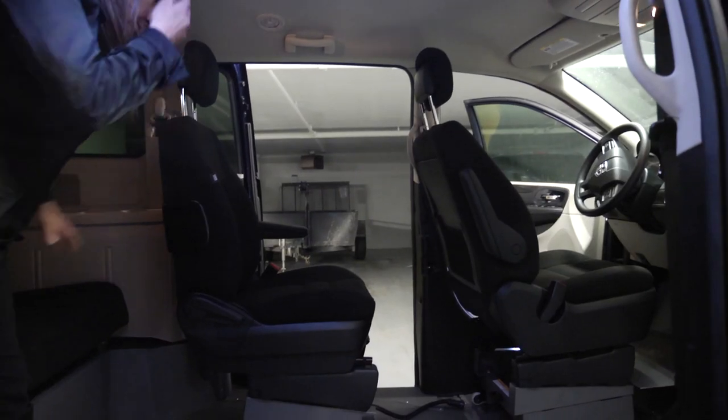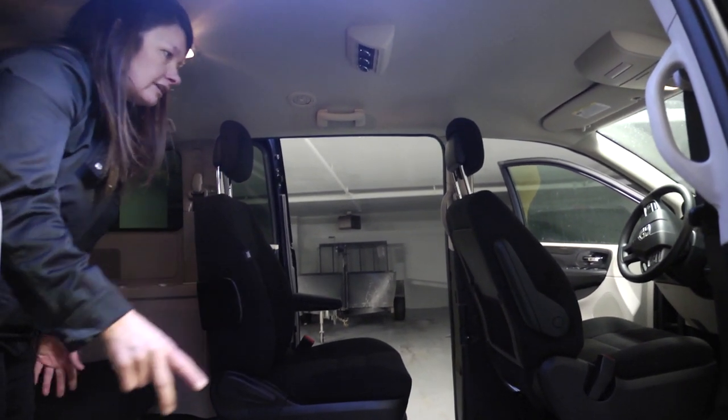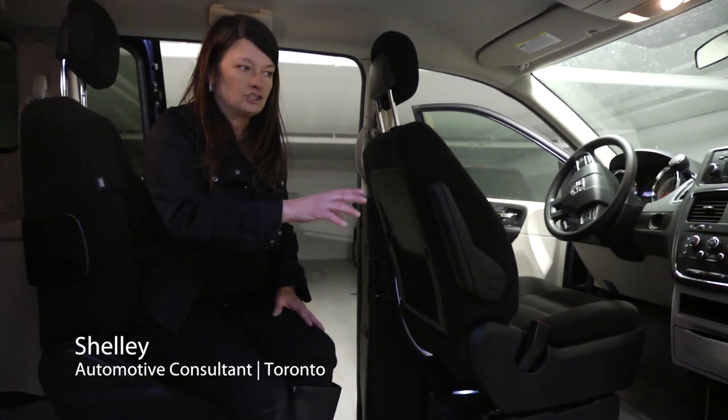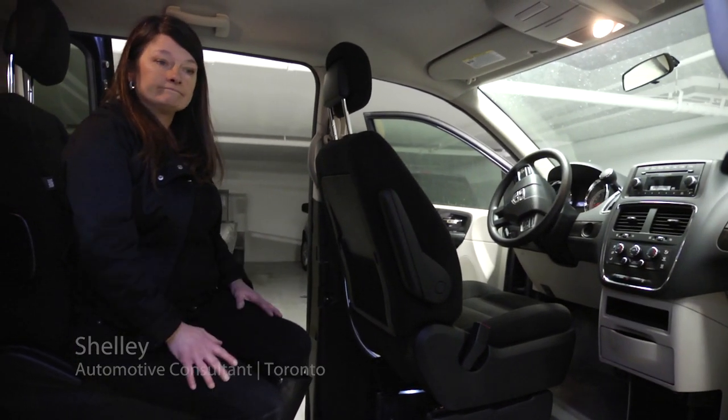I like this configuration because if one of the parents is the one in the wheelchair and they've got kids, this would be so much nicer — to have dad driving, mom in a wheelchair, and your kid here rather than all the way in the third row, because you'd be more involved in the conversation if you were sitting here. That's why I like it.